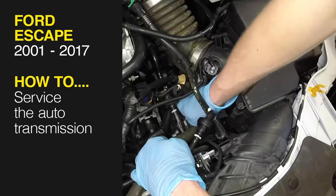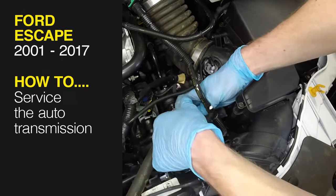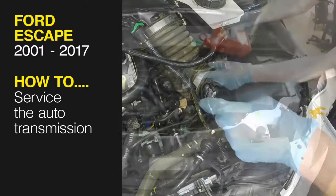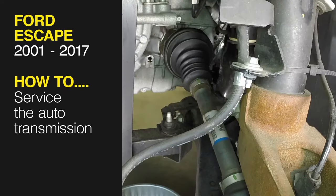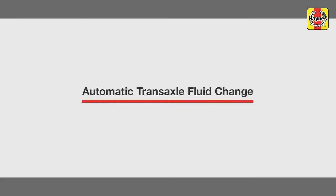This free step-by-step video comes to you directly from Haynes, creators of the world's best repair manuals. Fix your car or truck the right way with our accurate and reliable information at your side. You can complete more than 200 jobs on this vehicle when you purchase the complete online manual at Haynes.com. Automatic transaxle fluid change.